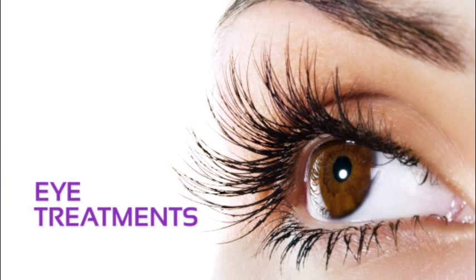LVL lashes stands for length, volume and lift, and we are now going to demonstrate how to carry out this procedure.